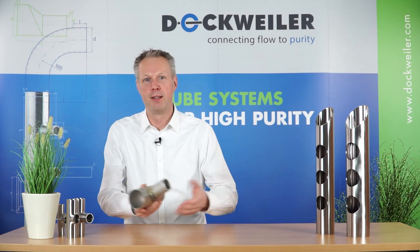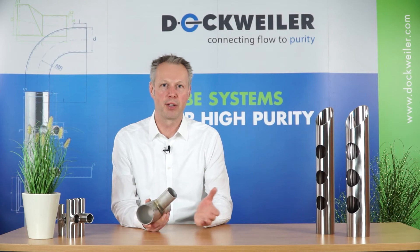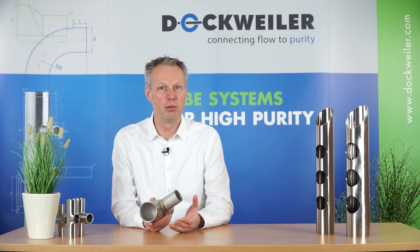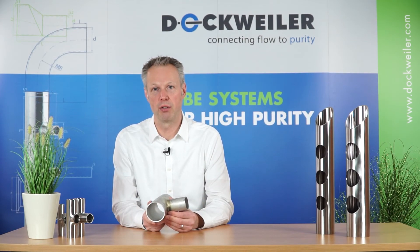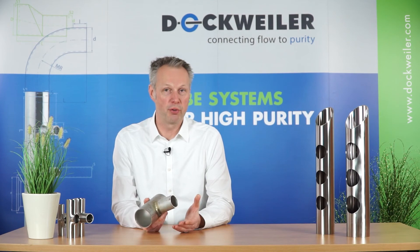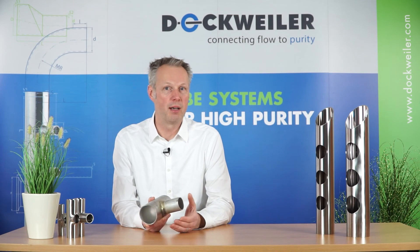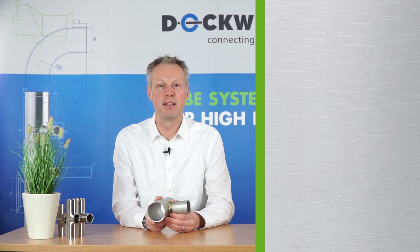I hope I could show you that we were able to translate the customer requirement via automated orbital welding into a solution that is providing a high safety standard — a safety standard that is meeting the requirements of the customer. If you have further questions on that I would certainly be glad to discuss that with you, and I would certainly be glad to welcome you in one of our next videos. Take care and stay healthy.